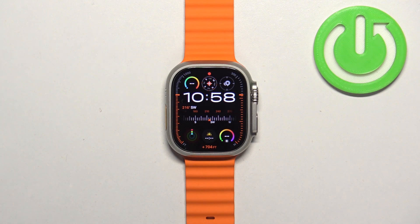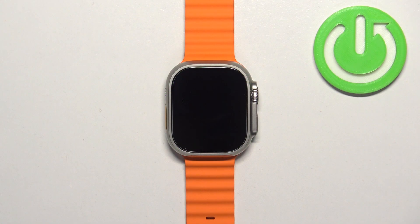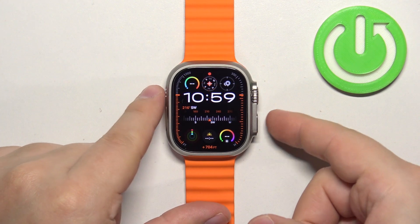Welcome. In front of me I have an Apple Watch Ultra 2, and I'm going to show you how to enable and disable theater mode on this watch. First, we need to wake up the screen — you can do it by pressing any of the buttons.